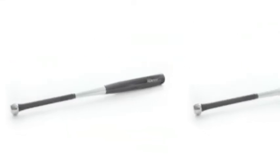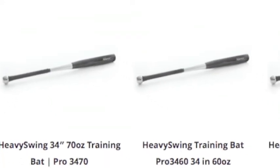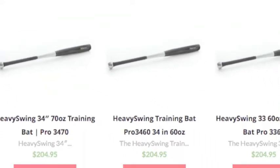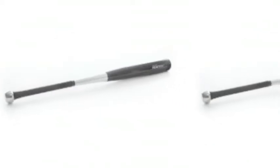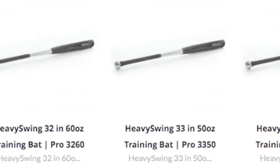We have a great selection of hybrid bats right here on the Baseball Bargains website. If you are looking to improve your performance and have one of the best bats in the game, this bat is for you. So, purchase yours today.